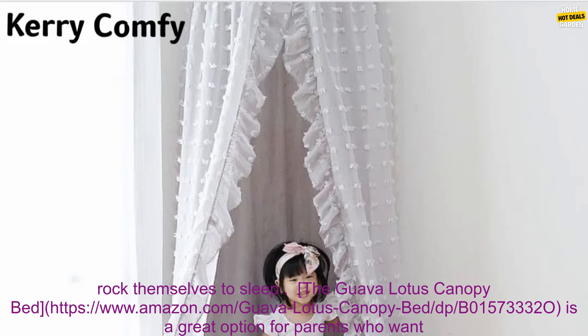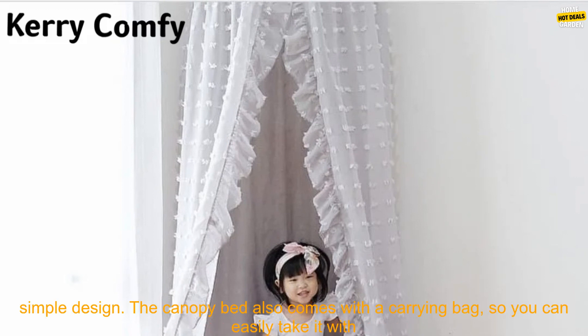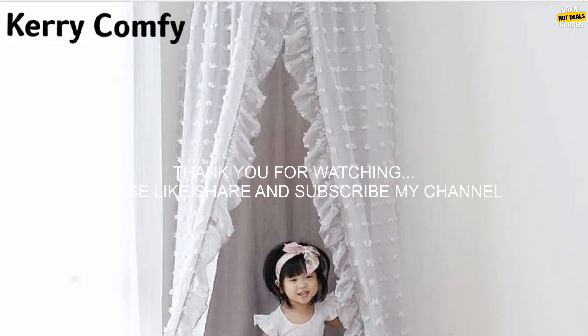The Guava Lotus Canopy Bed is a great option for parents who want a canopy bed that is easy to assemble and disassemble. It's made of lightweight materials and features a simple design. The canopy bed also comes with a carrying bag, so you can easily take it with you when you travel.